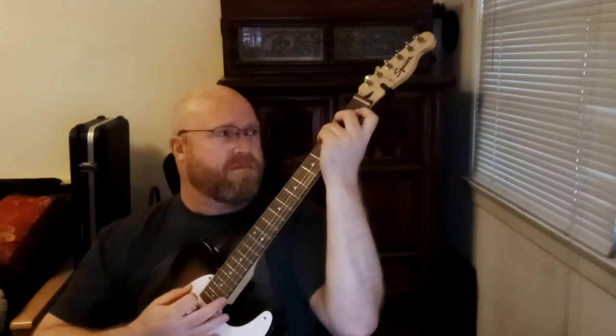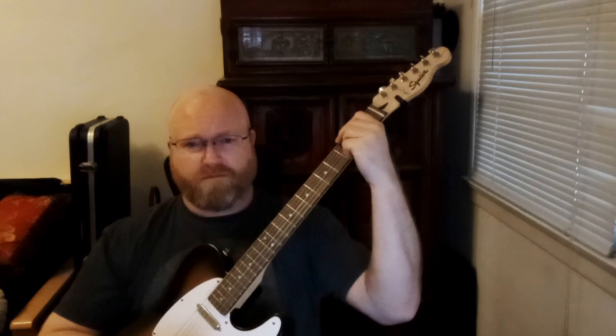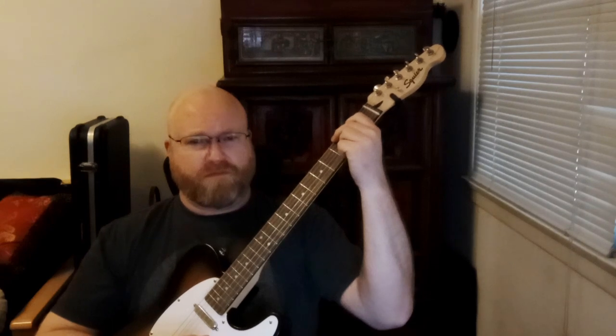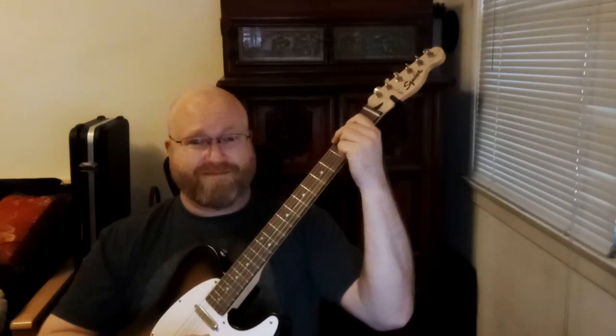Let's walk through the form of the progression. It's an eight bar form, repeated, so we're going to have a first and second ending. We're going to play a whole lot of G chord. Right now we're going to just strum whole notes — once per measure — and I'll cue you for when to change to the next chord.